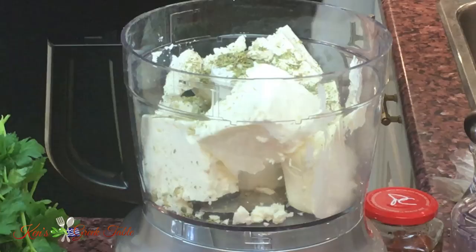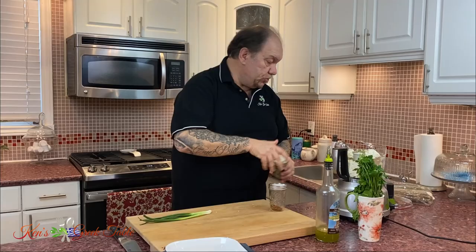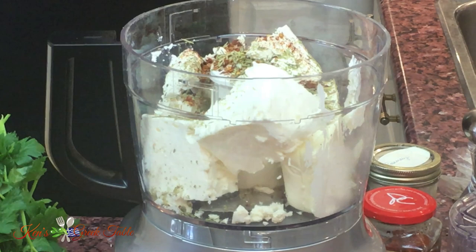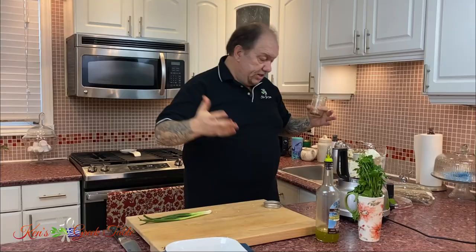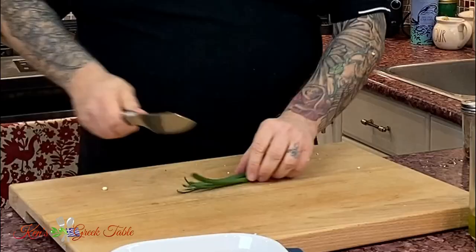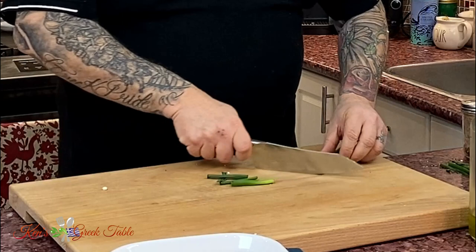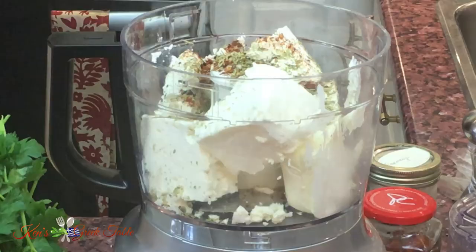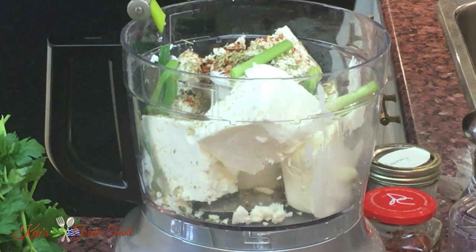I'm going to do a teaspoon of dried rosemary — rosemary and feta do really well together. And a little heat. This is completely optional, but you can put some red chili flakes if you like a little kick on the spicy side. It shouldn't feel like your ass burst into flames — that's not what we want. I'm going to take a little green onion, just get rid of the ratty parts, cut away the roots, and throw this in there as well.